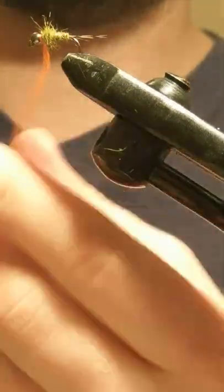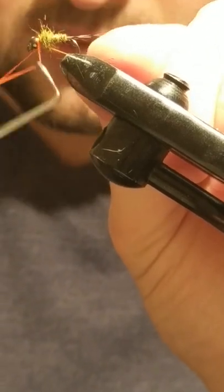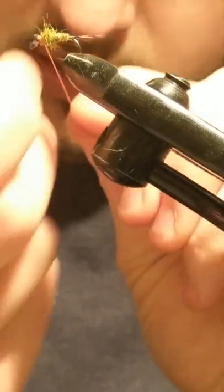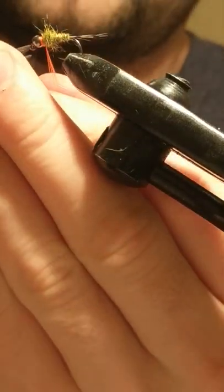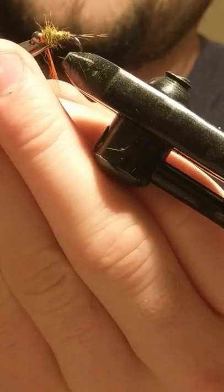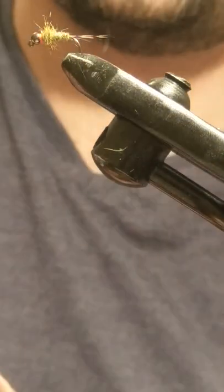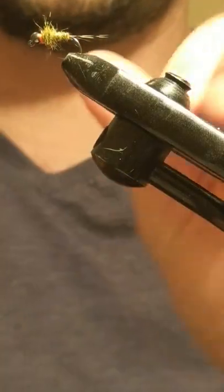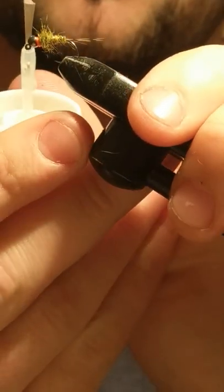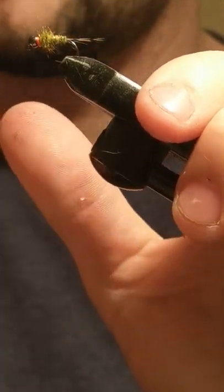So what I do then, I've done a whip finish there as you've seen, I just give it a second. I'm happy with it — make sure it's nice and secure, tie it off with my Sally Hansen clear nail varnish. I have plenty of fly varnishes, but I just find the Sally Hansen very easy and effective to use, and it dries fast.